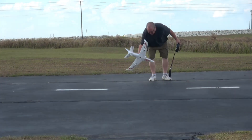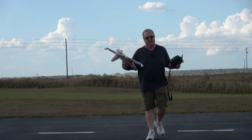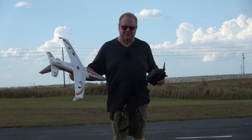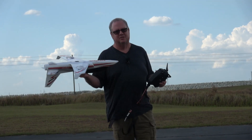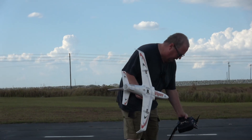Prop secured, motor off — whatever audio call-out you want, but get in the habit. I don't care if it's an EDF, I don't care what it is — turn that prop off before you touch that plane. It's really embarrassing to go to the emergency room because you lopped your finger off on your own toy. Just get in the habit of turning the prop off.